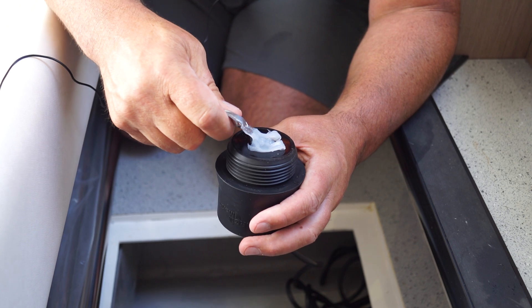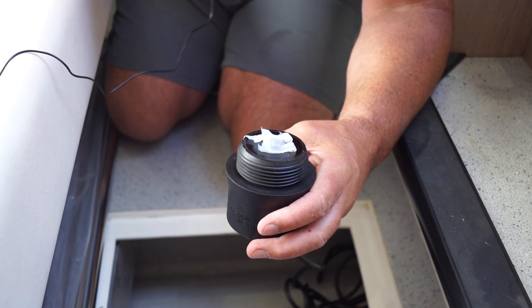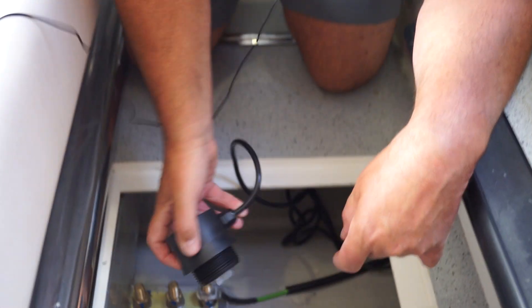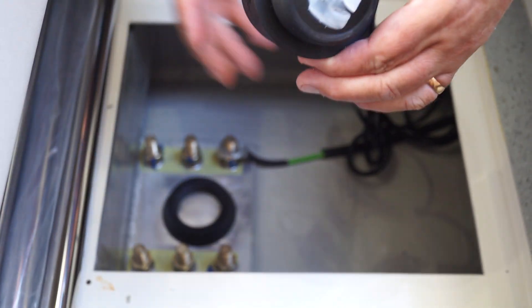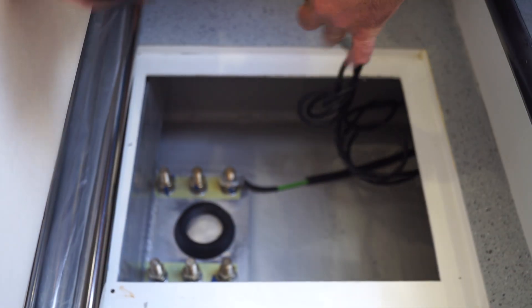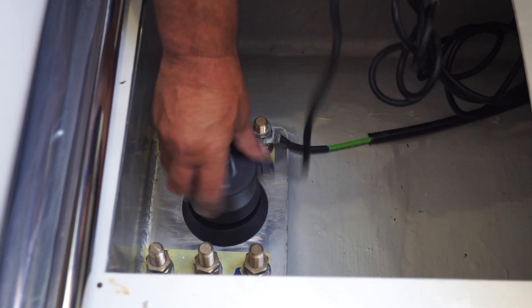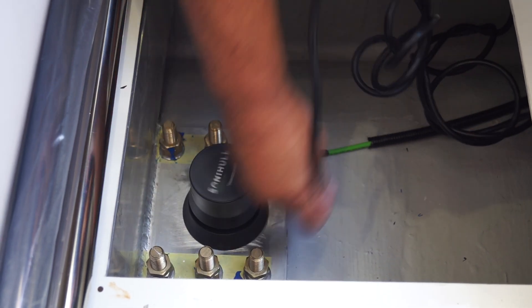It just needs about two peas' worth of grease — about two millimeters across the surface. What we're going to do now is just screw the transducer into the mounting ring. There we go.